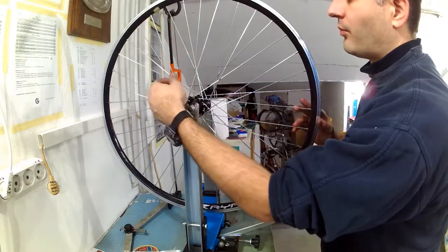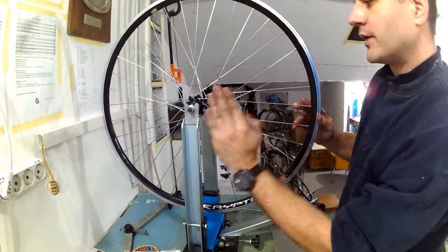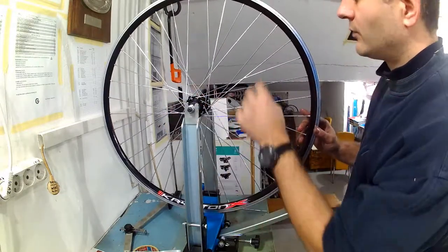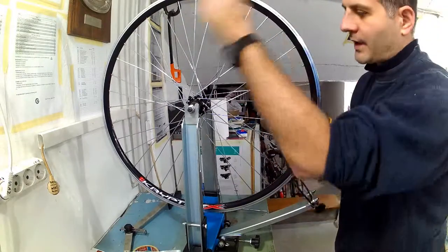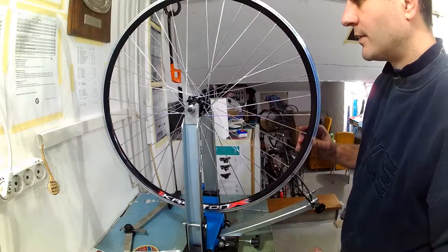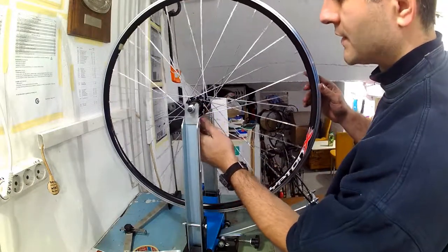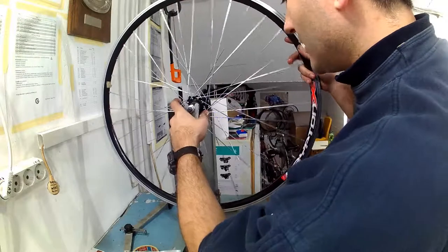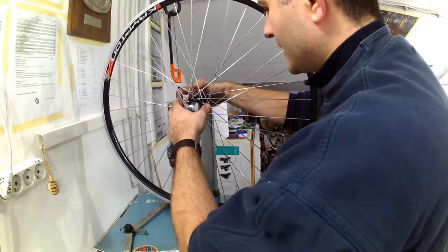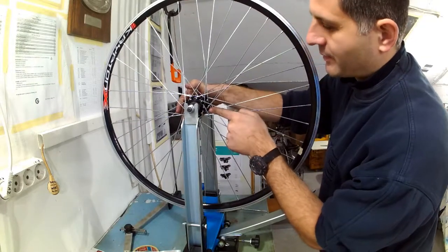Spokes exiting the half flanges at the inner side usually have the correct angle and the right hand side spokes are less problematic in those terms. But the left hand side spokes that come from the outer side of the flange are critical and need to be aligned. Even right hand side outer spokes need to be aligned and inner side spokes should be checked just in case. After this is done some spokes may become slack again because they are practically lengthened, so in the next step all the slack will be taken up again.